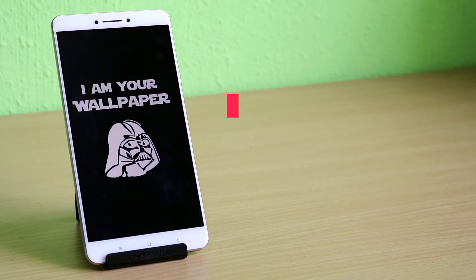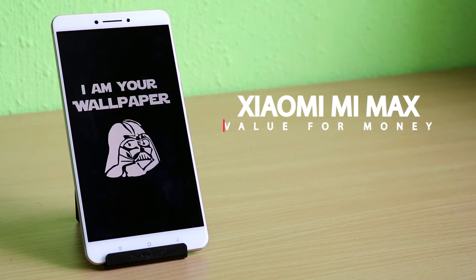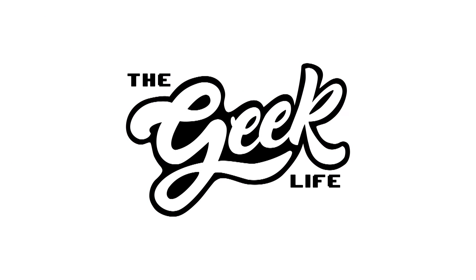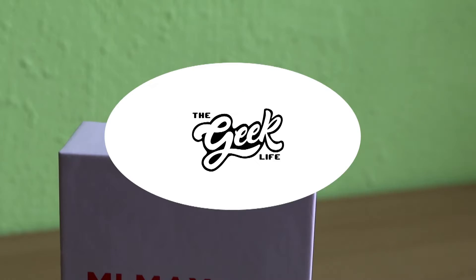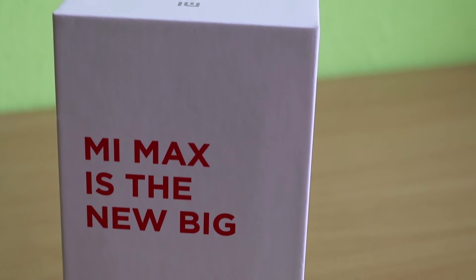Hey guys, this is Raj from the Geek Life. Today we are looking at the Xiaomi Mi Max, arguably the most value-for-money phablet currently in the market. I've been using the Mi Max for over five months, and this is a basic review of the phone.